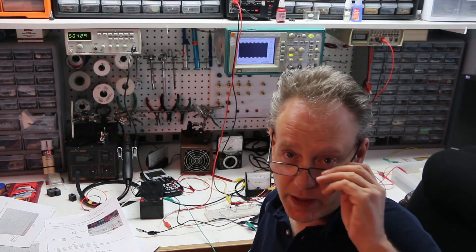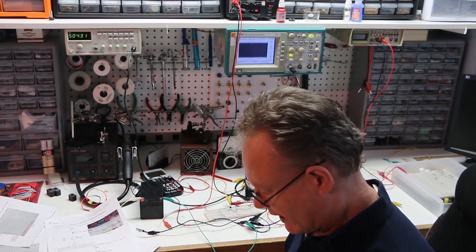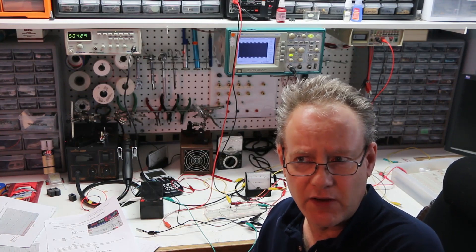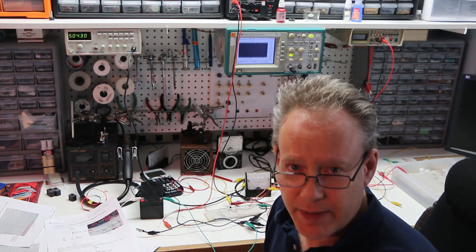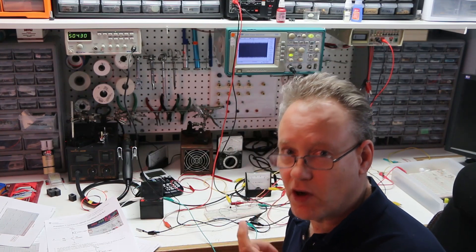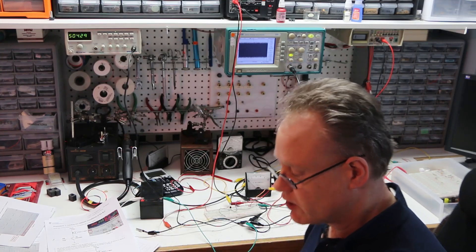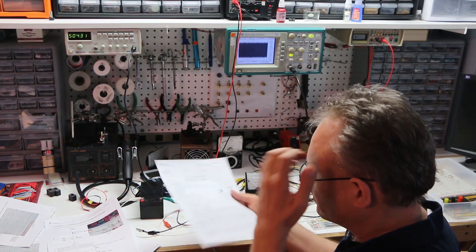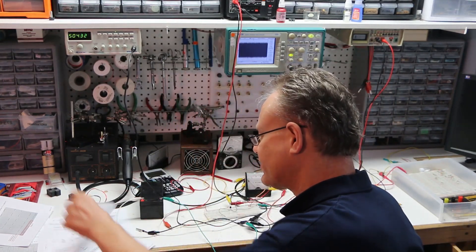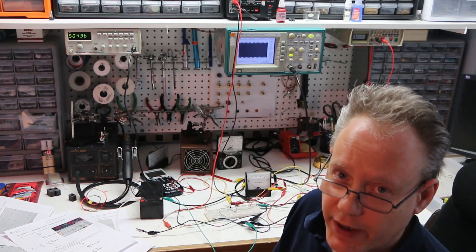Let's talk about BJT as a switch. I built a circuit here turning a light on and off, and we'll study the current going into the base, the current through the collector, and the voltage drop across the base-emitter and collector-emitter junctions. We'll see if the BJT is in saturation or not. We're doing lab 10 and I'm going to do the measurements for you.